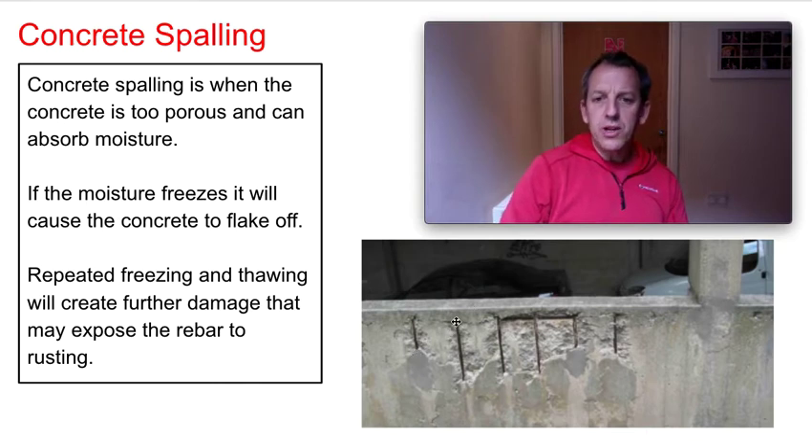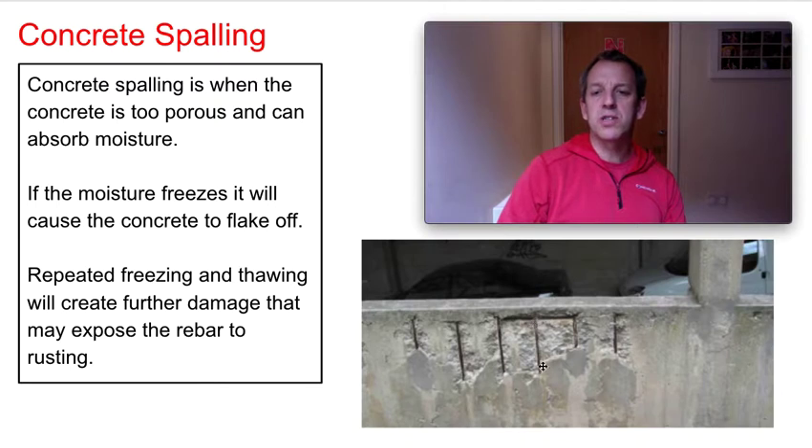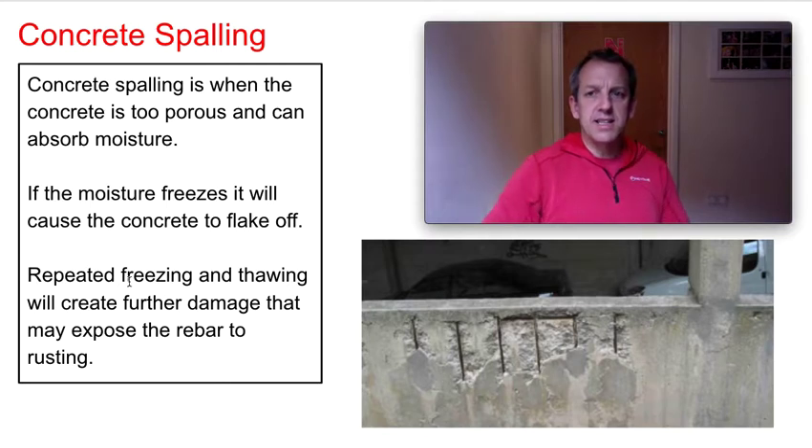We also put steel called rebar inside the concrete. Other than the concrete flaking away, once the steel is exposed to air it's going to start to rust. Air and moisture are going to cause rust. With rust, steel expands and can expand by up to 300% — that's three times its size.